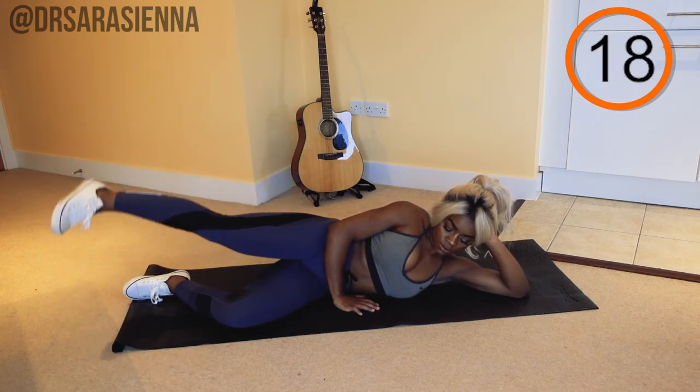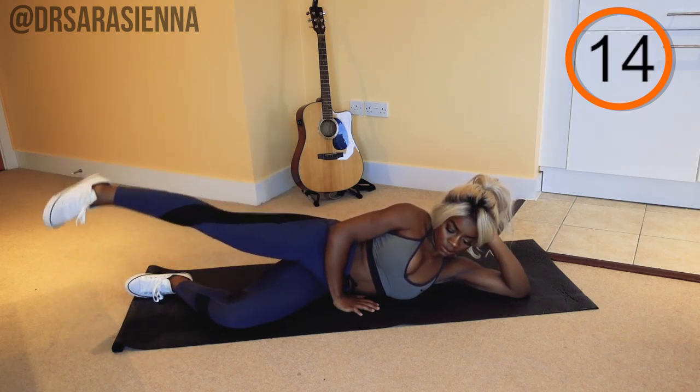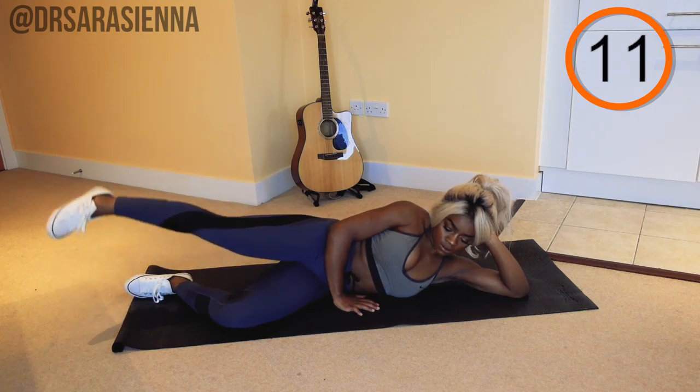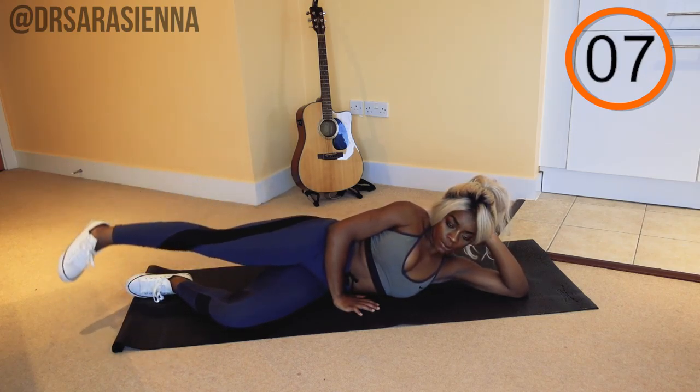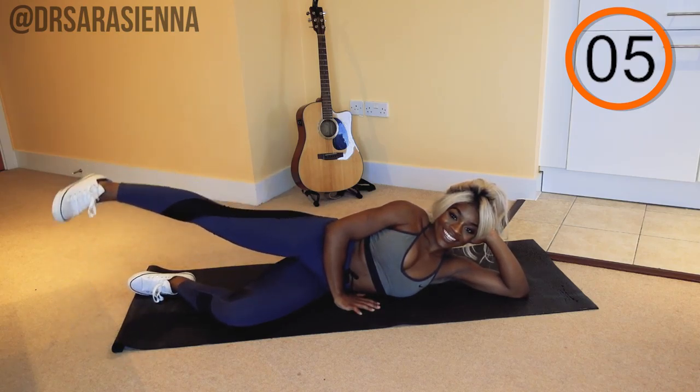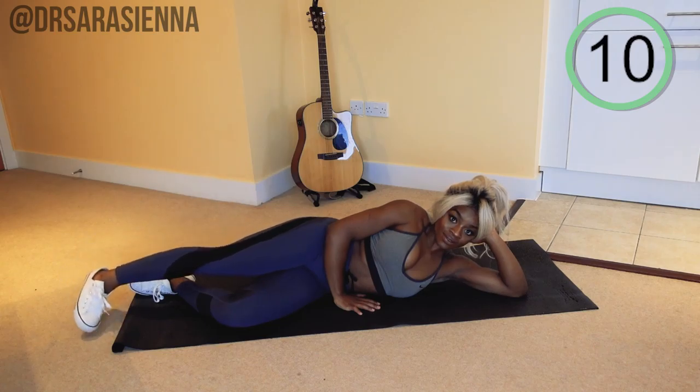Other hand supporting the head. Make sure you get a good range of motion as well — I don't want it to be small. You want a big, nice range of motion. Lifting that leg all the way up. Feeling the burn, but powering through because you've got this. Just a few more. And relax.